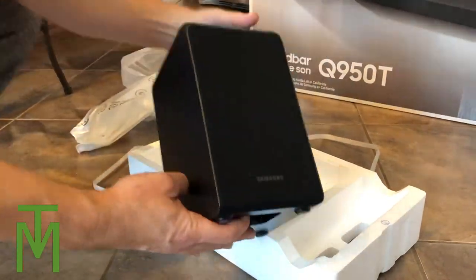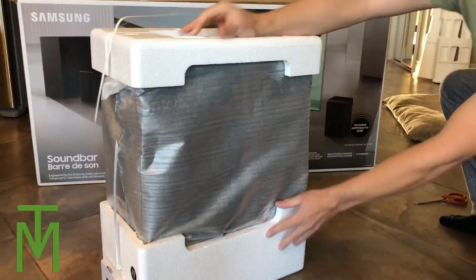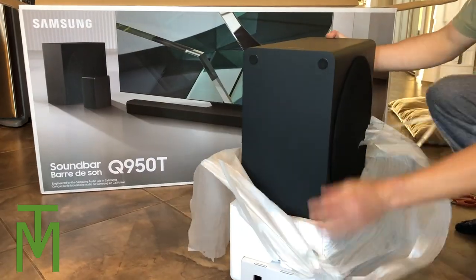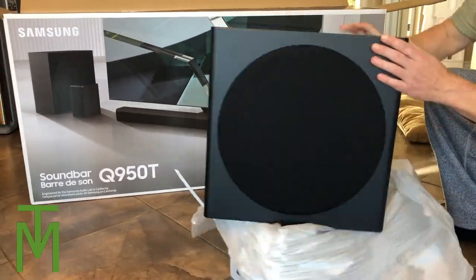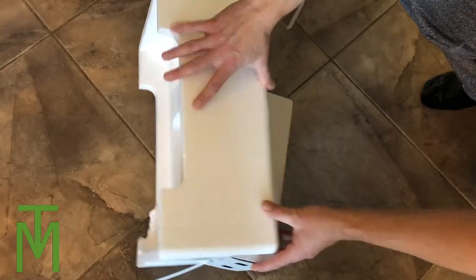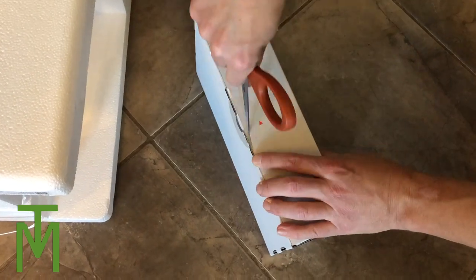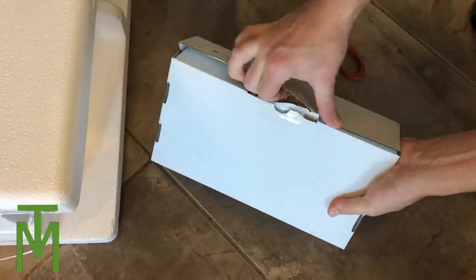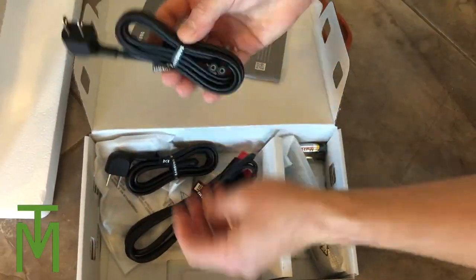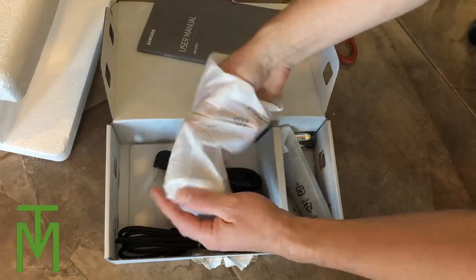Now let's go to the sub — you have to be a little bit careful when opening it because it is kind of heavy, so just be careful not to drop it. Inside there's a little box, and once you open it there'll be a bunch of little treasures to find: a manual, a remote control, some cables, and it even comes with an HDMI cord, which is pretty awesome.